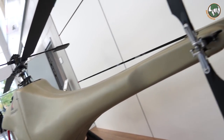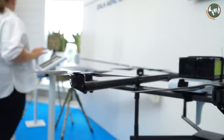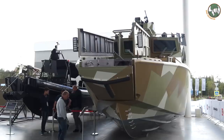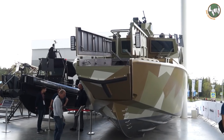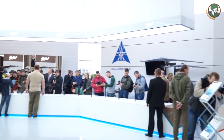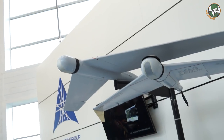Thank you for joining us. As you can see, here we're presenting the largest exhibition of small arms, civilian weapons, and defense products. You can see a lot of different systems and a lot of different companies which are a part of Kalashnikov Group.